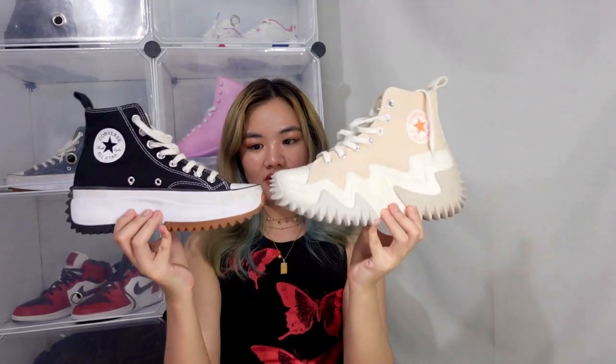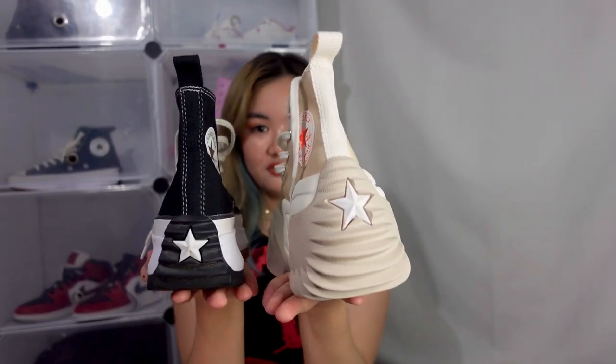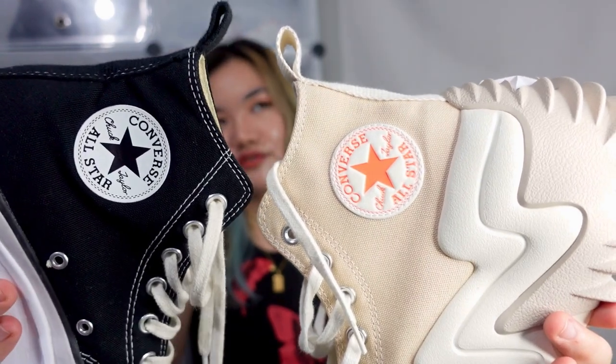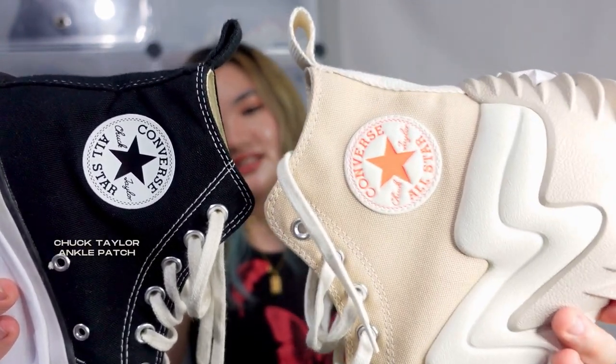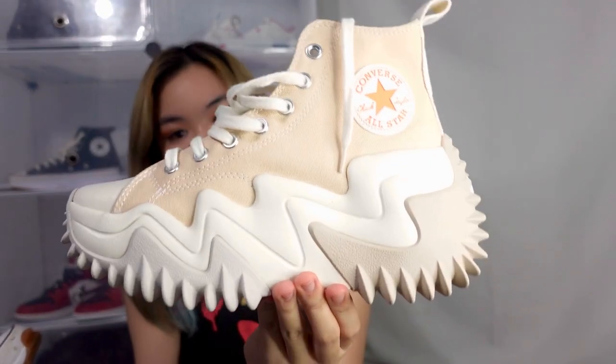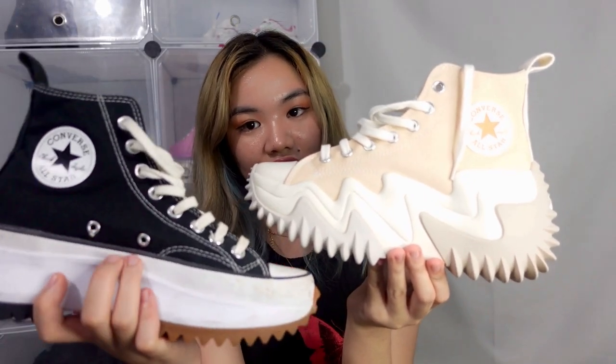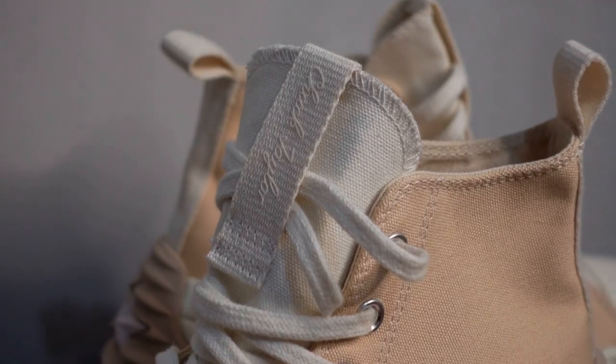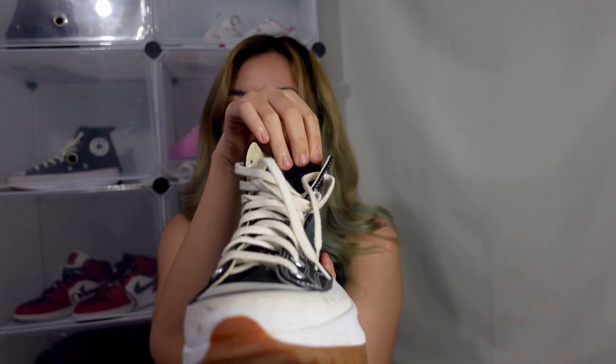Let's talk about the difference between the Converse Run Star Hike and the Converse Run Star Motion. Just by looking at them, they look very different. The Motion looks like the big sister of the Hike because it's really chunky. The height is also very different — the Hike is more like 2 inches, while the Motion is at least 3 inches. The Hike has detailing for Chuck Taylors, and the Motion has detailing for Chuck 70s. Since the platform is more wavy and chunky, we don't have the eyelets here that are on the Run Star Hike. One big difference is that the tongue has a holder for the laces, which keeps the tongue intact while wearing it.